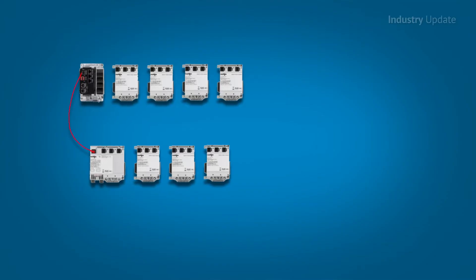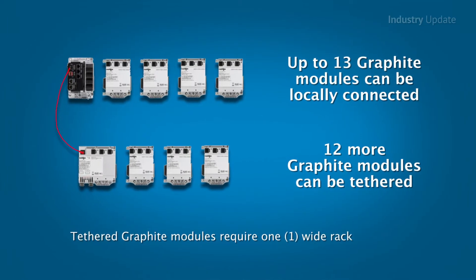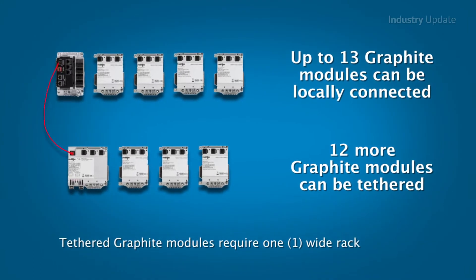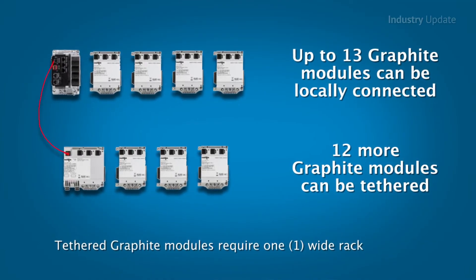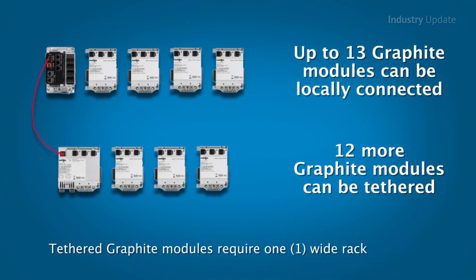the Graphite Edge Controller is capable of using up to 25 I/O modules and supports over 300 industrial protocols, including DNP3, to ease communication with other devices via Ethernet and serial, while enabling logic control for industrial applications.